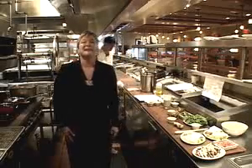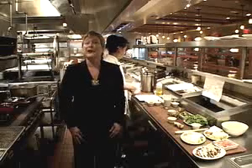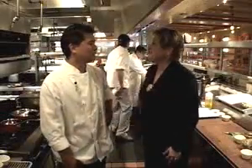Hi, I'm Kathy Thomas. I'm with celebrity chef Roy Yamaguchi at Roy's in Newport Beach. Roy has a brand new fabulous cookbook. He's going to be cooking a special sea bass dish. So, Roy, tell me a little bit about this dish.